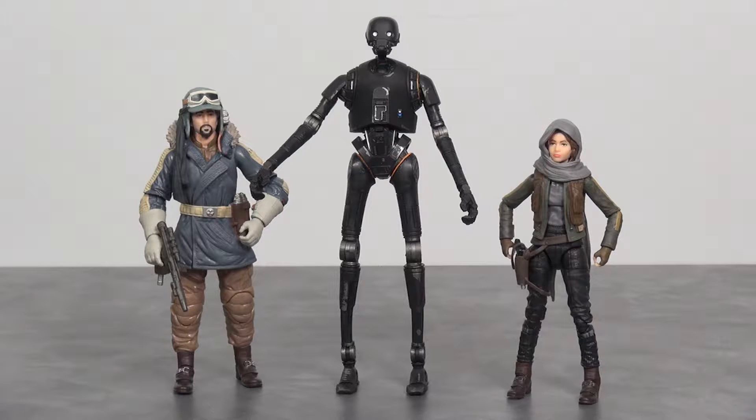As you can see, I got him next to Jyn and Cassian — they're Black Series figures — and he stands above them quite a bit. Another inch and a half maybe over Cassian.